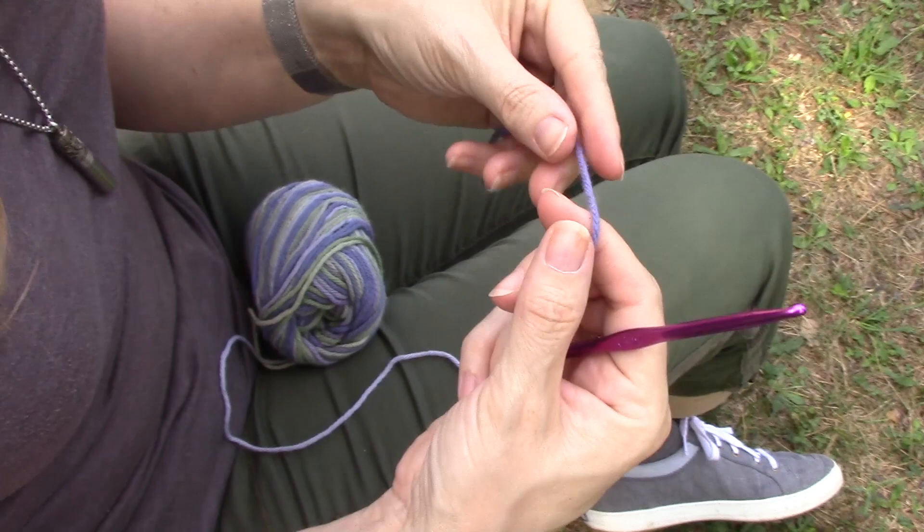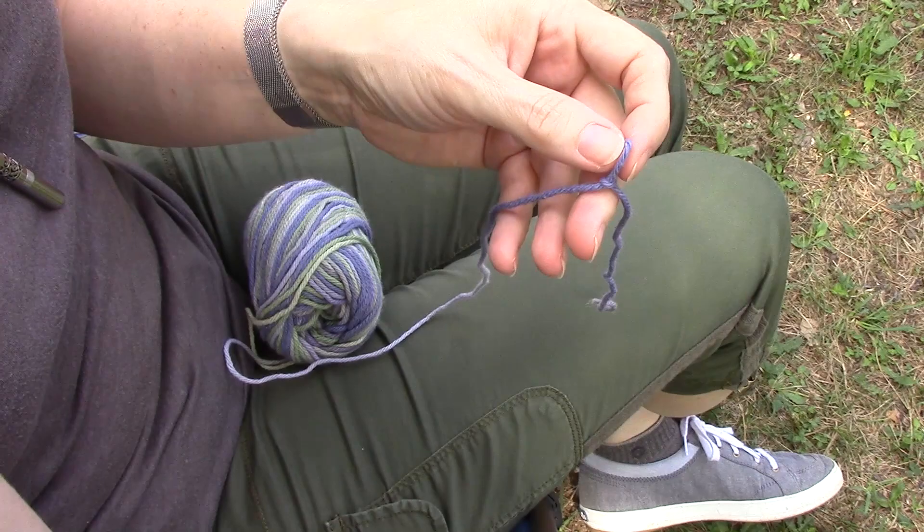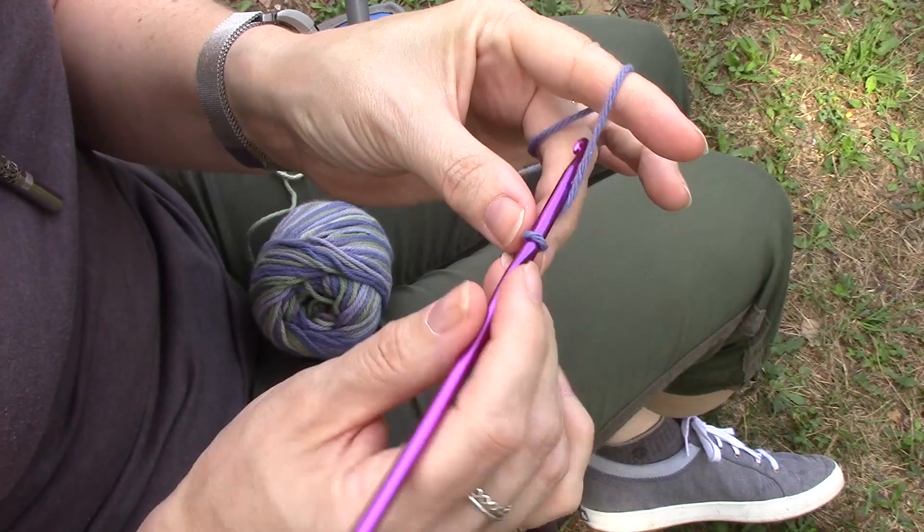These ones that I made before are about 20 stitches across in each row and I think there are about 12 or 13 rows total. We're just going to start with our slip knot — if you need help getting started with crochet, click on that card up above for a tips and tricks video. We're going to start with the slip knot and do 20 chain stitches.